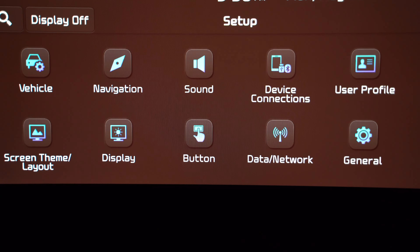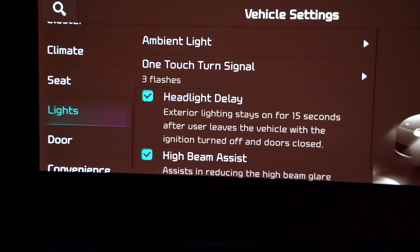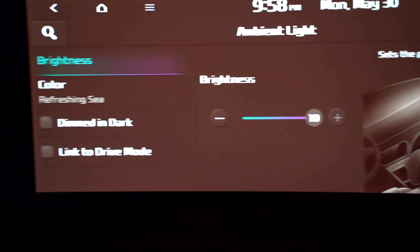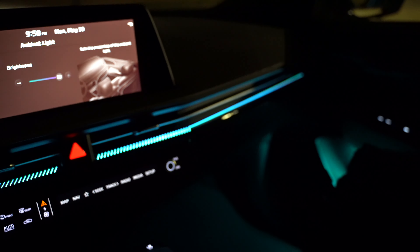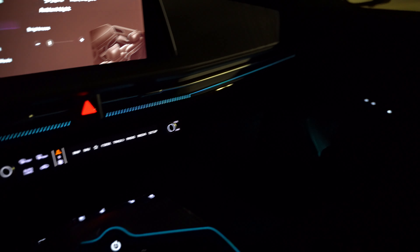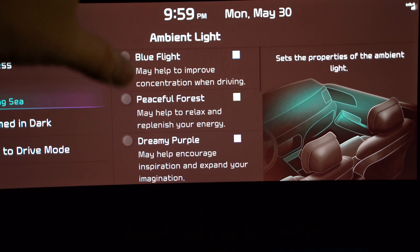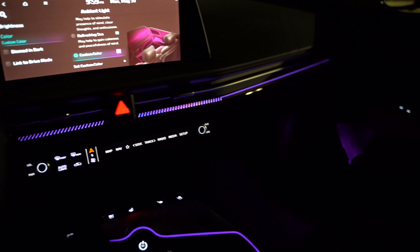Now let's look at the actual light controls. Go to Settings, then Setup, then Vehicle, then Lights. For ambient light, you've got different brightness levels to choose from — I have it all the way up. You can even have it dim automatically in the dark or based on your drive mode. There are also several colors you can toggle through, and the lighting illuminates pretty much all areas of the front part of the vehicle. You can even do a custom color.